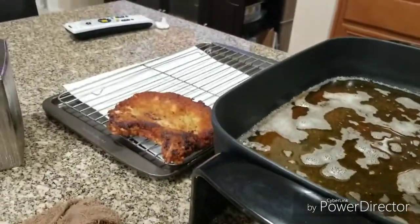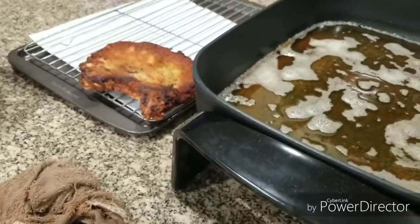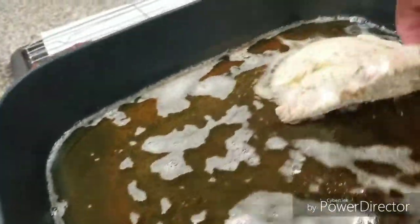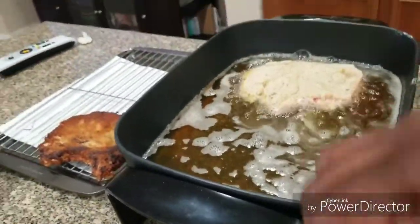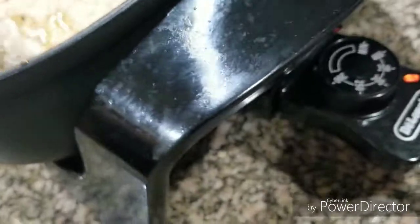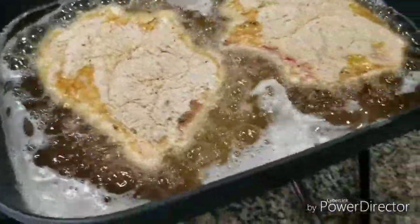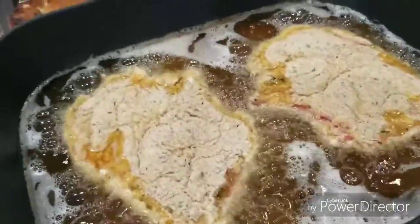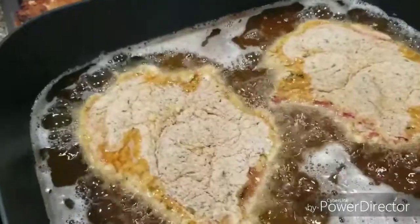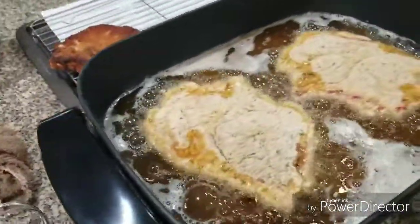Okay, I got them breaded. I already cooked one — there it is — and now we're going to put these two in the skillet. I got the electric skillet on about 350. We're just going to let these cook about four minutes on each side, then turn them over, and then I'll come back and show you how to cook the other ones a different way.